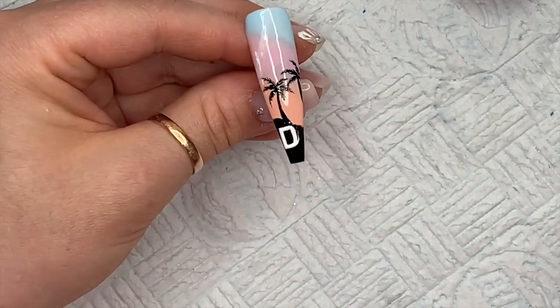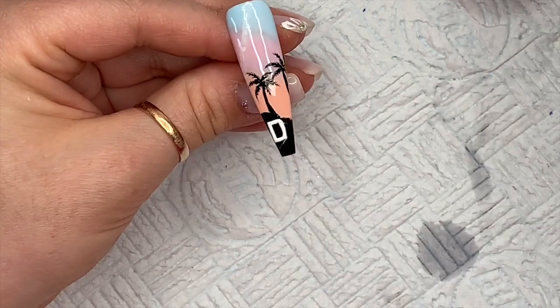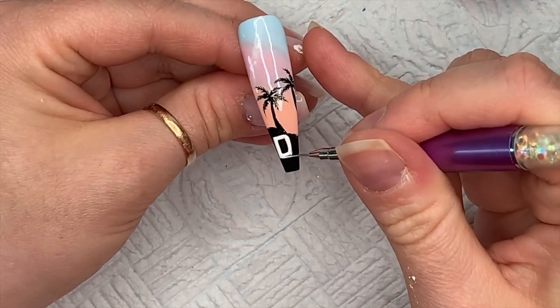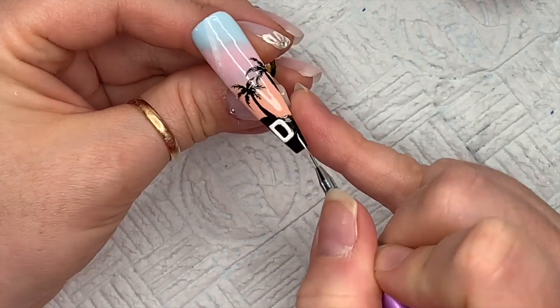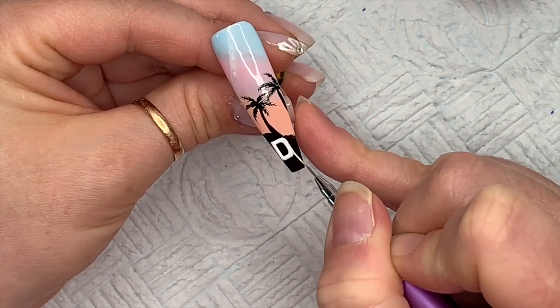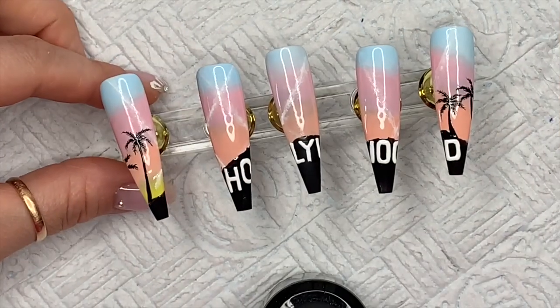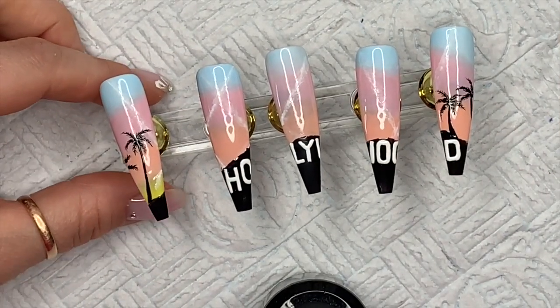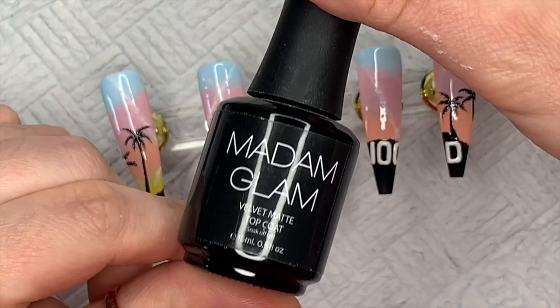Any mess I make I'm cleaning up with an old brush dipped in isopropyl alcohol, just wiping up the edges. This is the D — I wanted to slightly curve the corners. I think you can tell it's a D, so that's that, even if the whole thing reads 'Holyoid.'